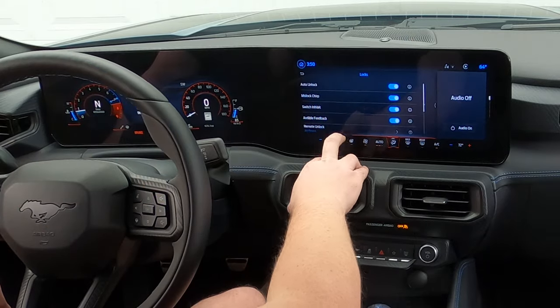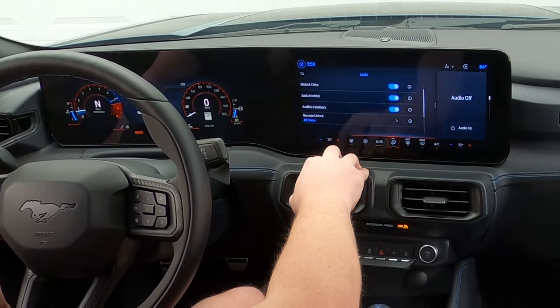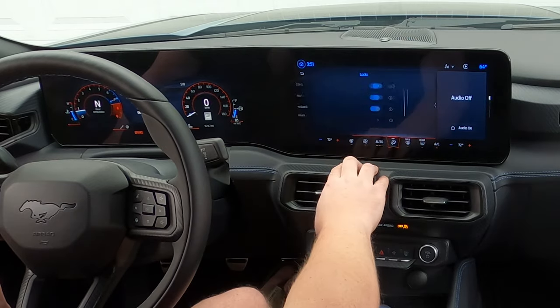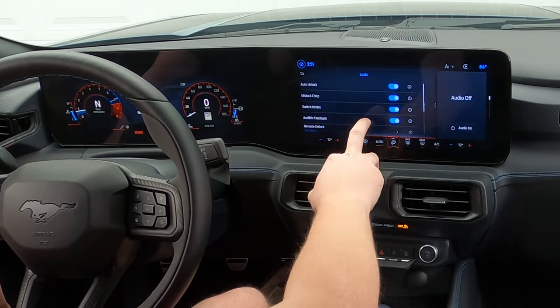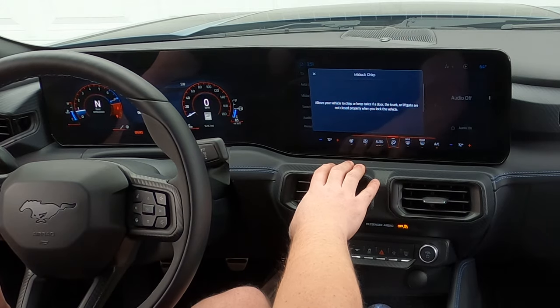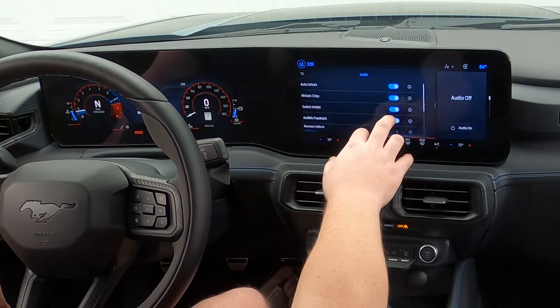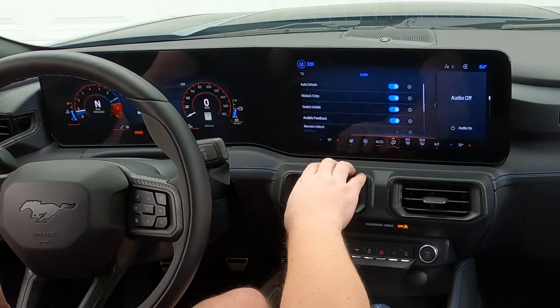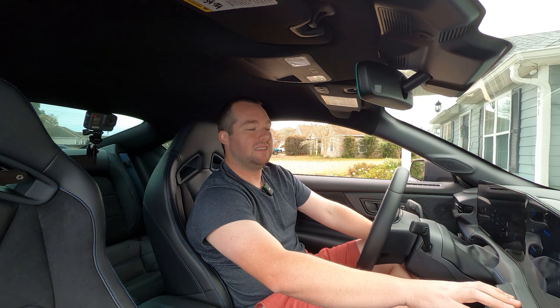The locks — you have auto unlock, the mislock chirp, switch inhibit, audible feedback, and remote unlock all doors. You can actually have remote unlock open only the driver's door. Mislock chirp allows your vehicle to chirp or beep twice if a door, trunk, or liftgate are not closed properly when you lock the vehicle. Switch inhibit prevents the vehicle from being unlocked from the inside — very important. Having that feature on these newer cars is definitely awesome, especially to avoid accidentally locking your keys inside while the car is idling in your driveway.